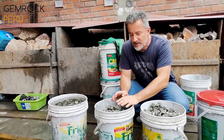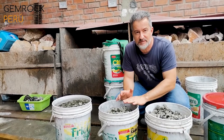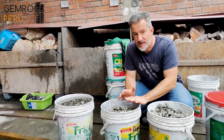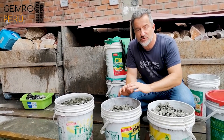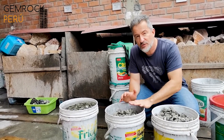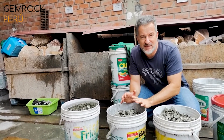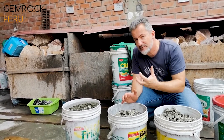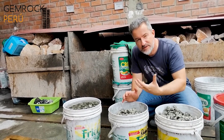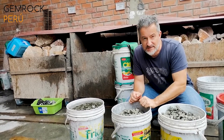So now this pyrite goes into another acid bath with phosphoric acid. The idea is to neutralize the remains of the hydrochloric acid. If we don't do that and it dries out, it might become yellowish — and we don't want that coloring. It has to be the golden, natural color of pyrite, which is why we need this bath in phosphoric acid.